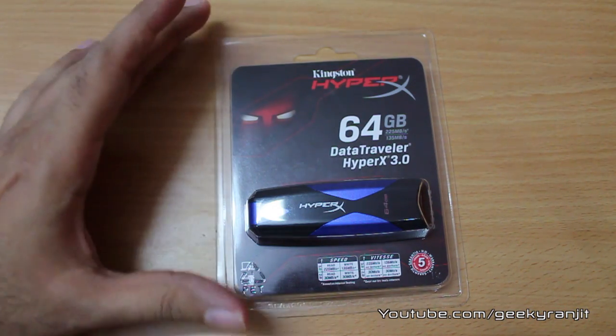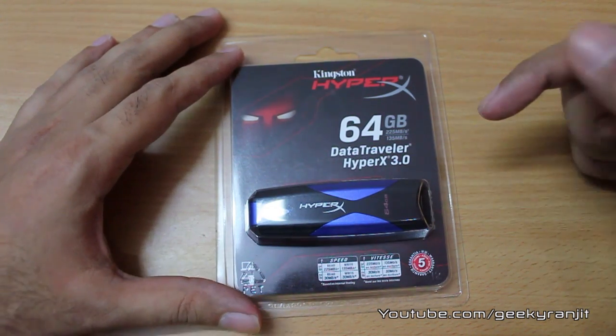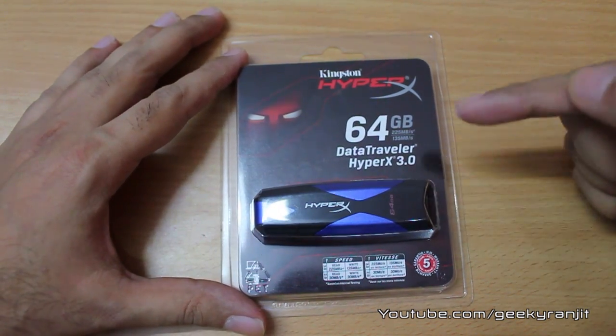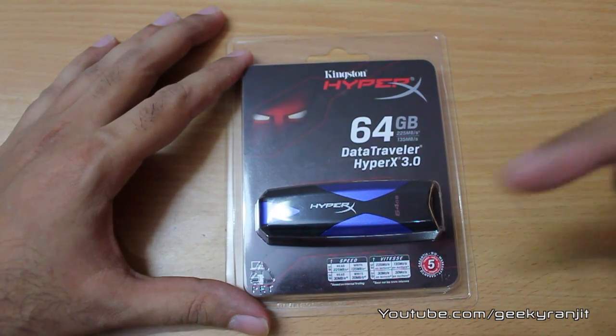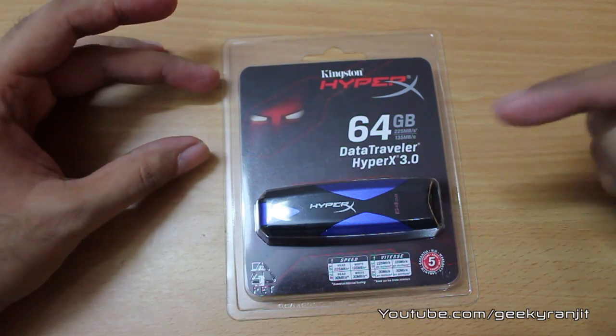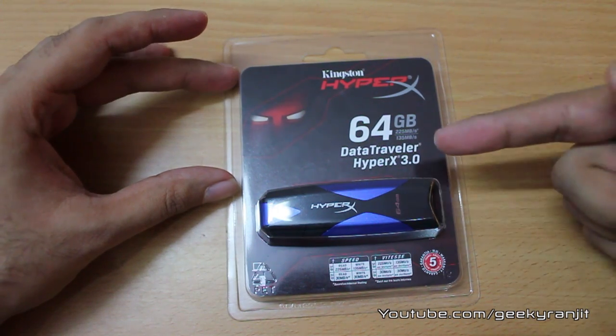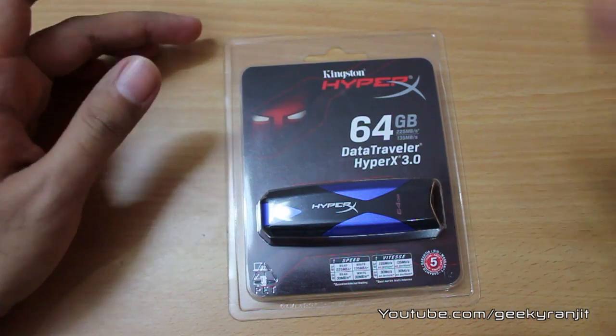This is the Kingston HyperX USB 3 thumb drive, known as the DataTraveler HyperX 3. We have the 64 GB model here, and you'll be surprised to hear that 64 GB is actually the lowest capacity for this model. There are two other models as well: the 128 GB and the massive 256 GB.